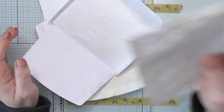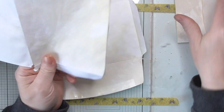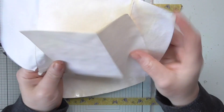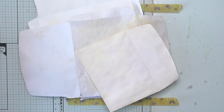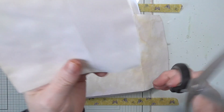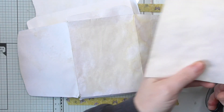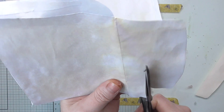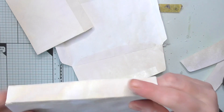The smallest one doesn't need deconstructing. Then what you're going to do is on the middle one and the smallest one, you need to cut the flaps down. Get your large scissors and cut about half off — half of the flap away — to reduce bulk. You're not going to need it. Just remember that that is your flap, not that part.